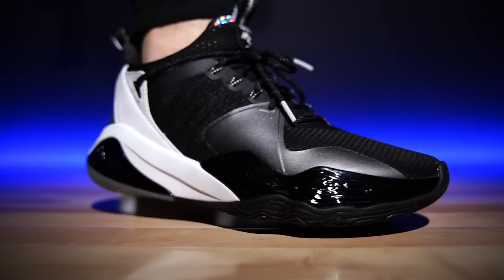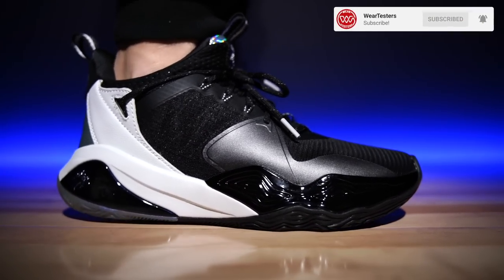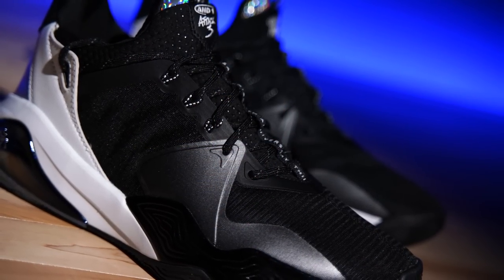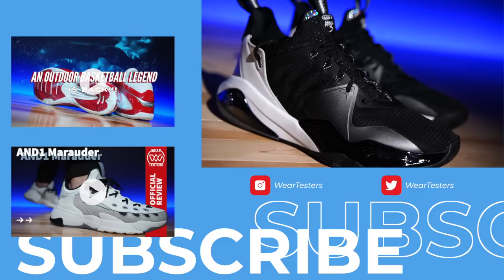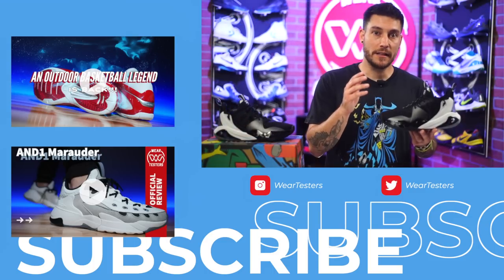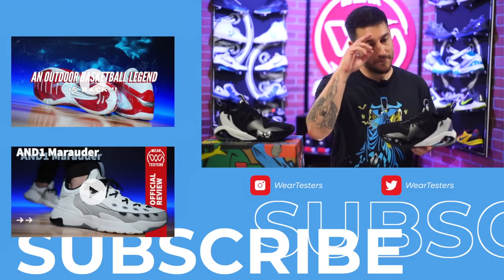If you were interested in these, they are available right now. They do fit true to size, so whatever you typically wear is exactly what I would order. They feel very comfortable underfoot — cushion is a standout feature. According to Brian, the cushion and traction are both standout features. If you've already played in a pair, sound off below and let us know what you think in the comments. Big thank you and shout out to the good folks at AND1 for making this video possible — they sent these over. There will be a direct link down below in the description box to the AND1 site. We will catch you guys on the next one — have a good one.